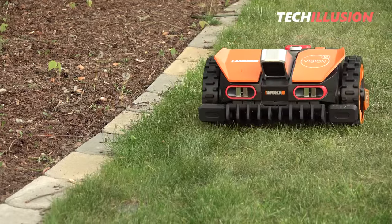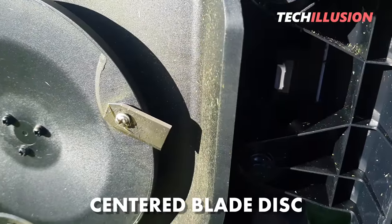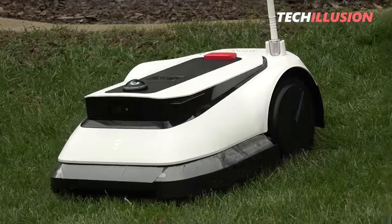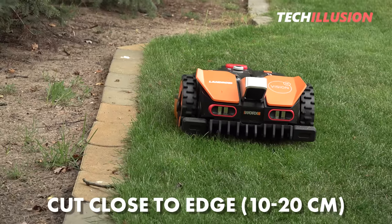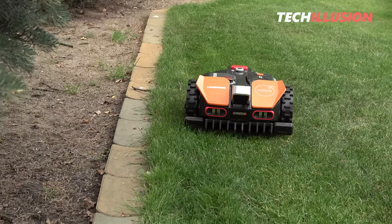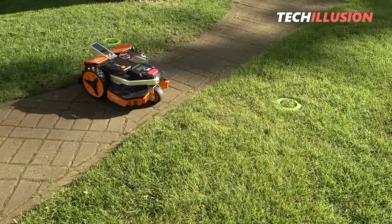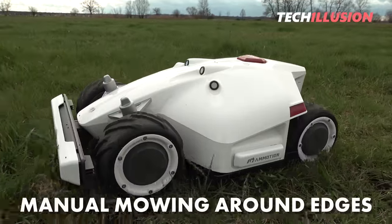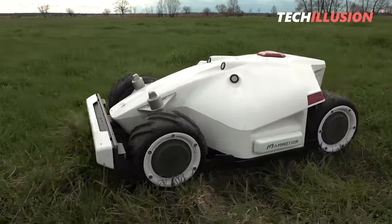Edge cutting is also a crucial point for many people. The blade disc of all three robotic lawnmowers is centrally positioned on the underside, so achieving a 100% edge cut is not possible — we're talking about a cut approximately 10 to 20 centimeters from a fixed boundary for all devices. In the case of a smooth transition such as to a walkway, it can be easily traversed during mapping, ensuring no edge is left untrimmed. Ultimately, with all three robotic lawnmowers, you will still need to manually mow around the edges from time to time.